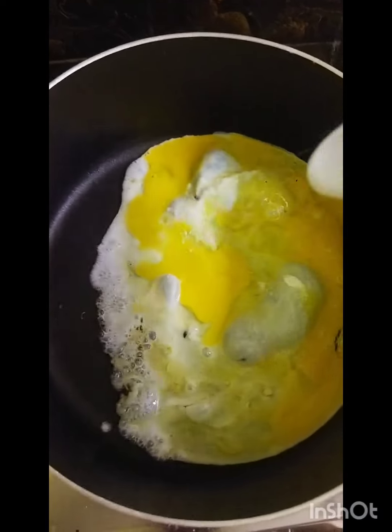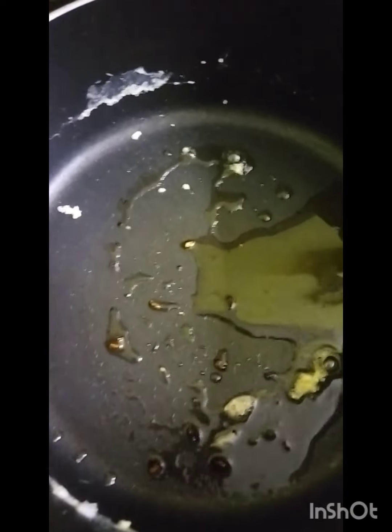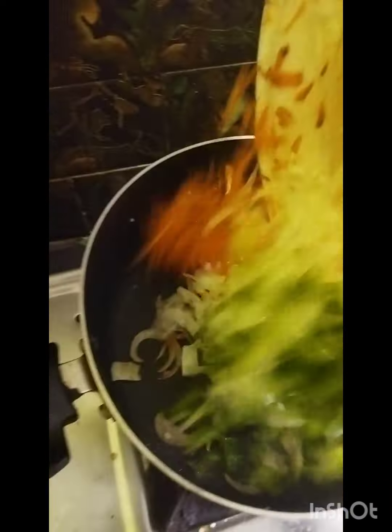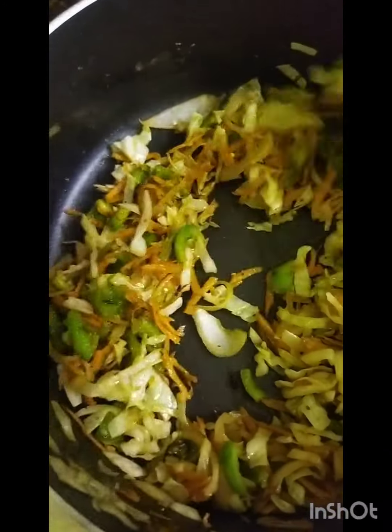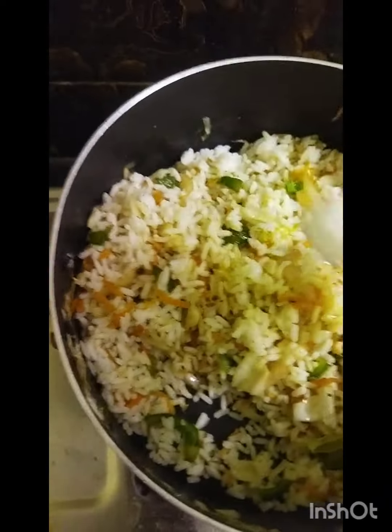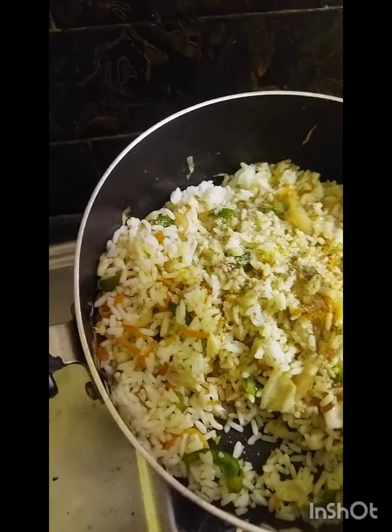Carrots — add carrots to the pan and give it a little bit of pepper. Let it go hot, and then add extra to that. You can add a bit of pepper.